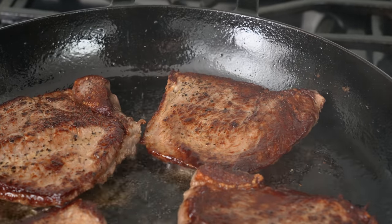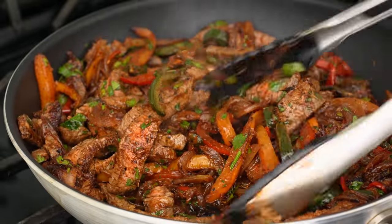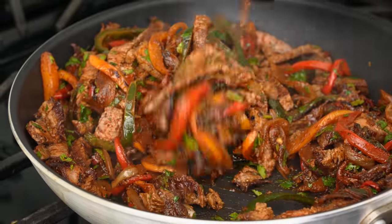Hey, what's up? Today I'm going to show you how to make a properly cooked pan of fajitas. They're juicy, they're tender, and they only take 25 minutes to make. This is Weeknding.